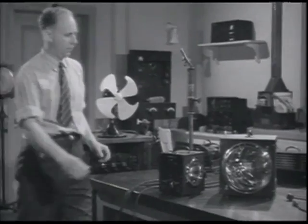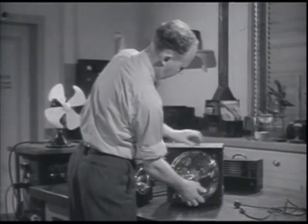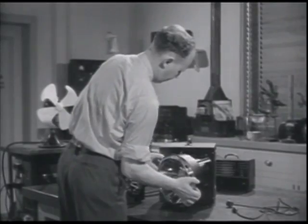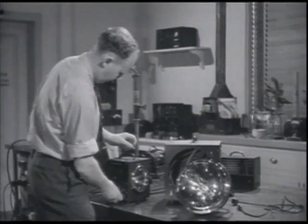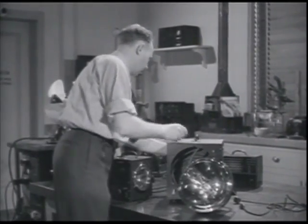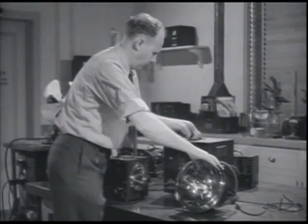Introducing Dr. Harold E. Edgerton of the Massachusetts Institute of Technology. His stroboscope light, my friends, is really something. It's used to unscramble engineering problems, and it's put the super in super-speed photography.